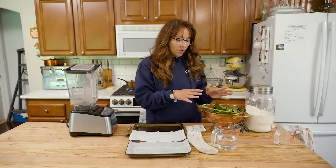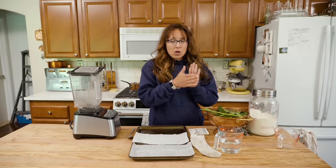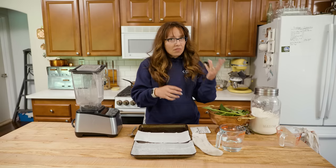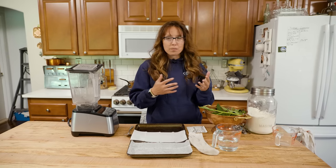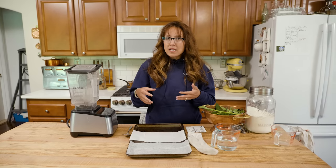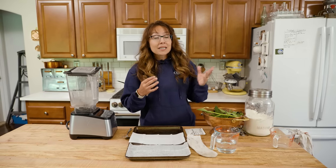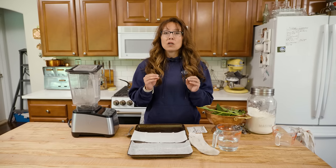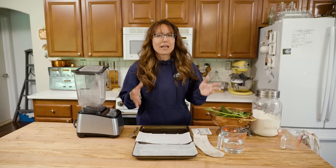I ran out and grabbed some comfrey leaves, did a really quick mashup and put it on with the ice pack for immediate treatment. We assessed if she could move it — all of those first aid things you do when you're not sure if it's broken or sprained. We couldn't tell the following morning, and I still wasn't sure if there was a fracture. So I took her in, we got x-rays, and thankfully it's not broken. It's just a really, really bad sprain.